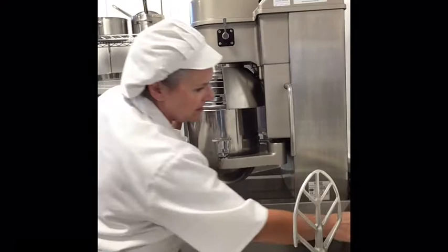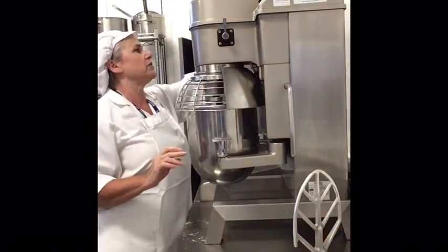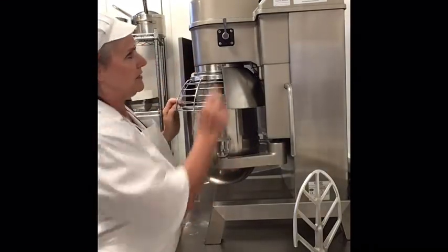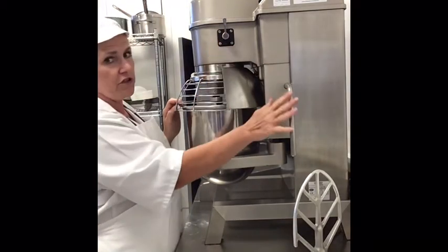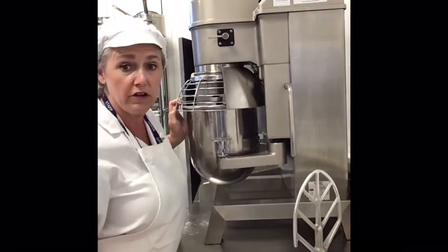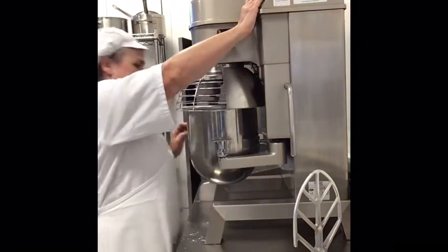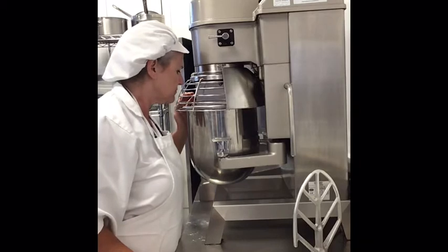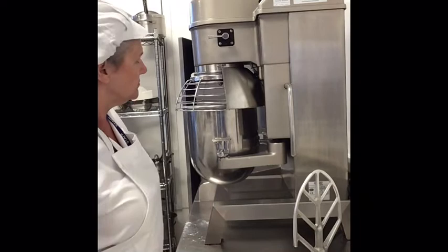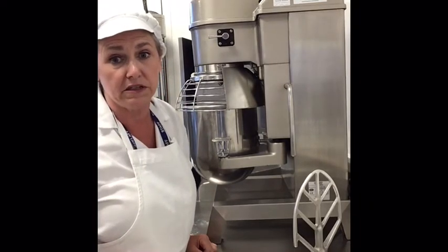Place it on and make sure the guard's across. Set the timer — we need six minutes, which will give us some nice royal icing. Always check the speed before you turn the machine on. Throughout making royal icing, always use speed one. Never be tempted to move to speed two. Then switch it on and leave it. I will check this after six minutes to see if the consistency is right.